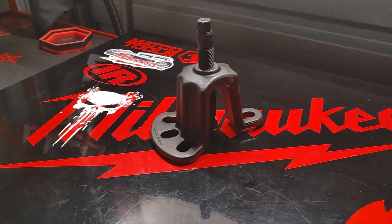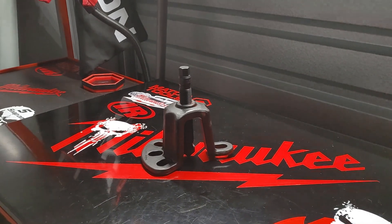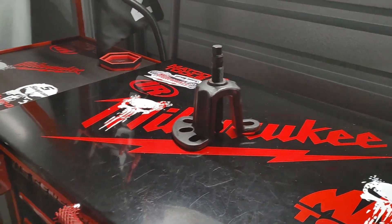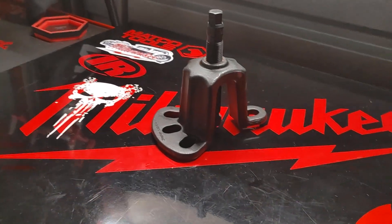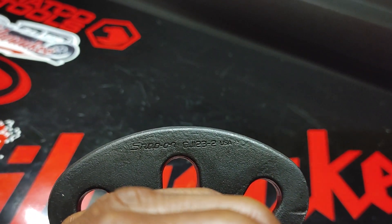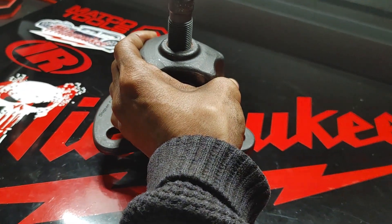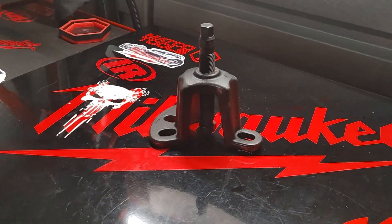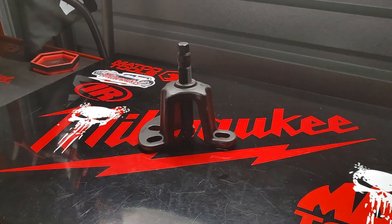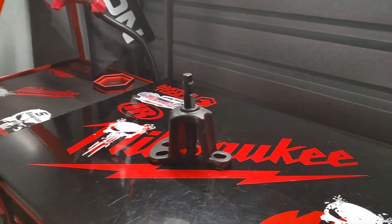First and foremost, I'd like to give a shout-out to Easy Does It. Easy Does It did remind me to pick up this item from a previous video. Fortunately, my dealer only had one of them left. This is a 4-inch axle yoke right here. The part number for this particular item is CJ123-2. As you can see, this item is made in the USA, and this is a 4-inch axle yoke to push in the axles. Shout-out to Easy Does It — you already know.